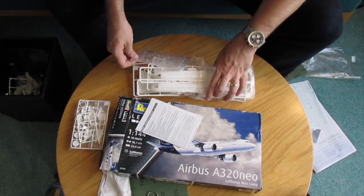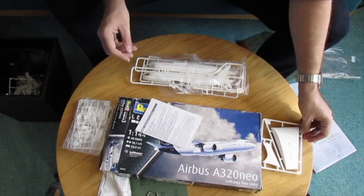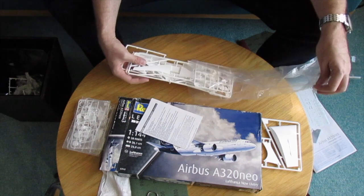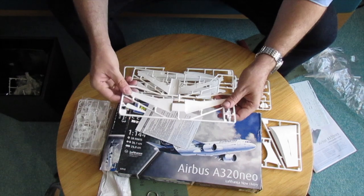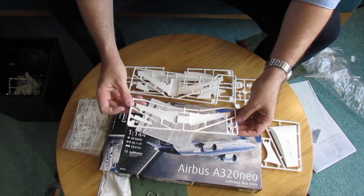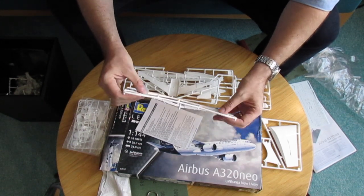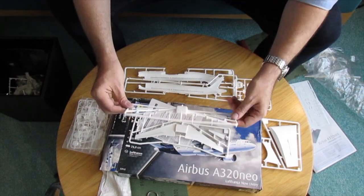Now let's start to see what we have inside. First we have a stand, because as far as I understood this kit hasn't been delivered with the landing gear options to be up or down — it will be retracted. Here is the first sprue where we have the nose wheel well and of course we have the wing on that part. Apparently the landing gear will be in the up position, in flight.